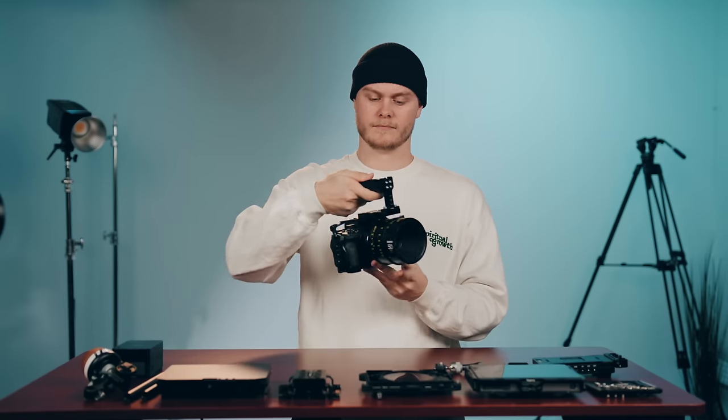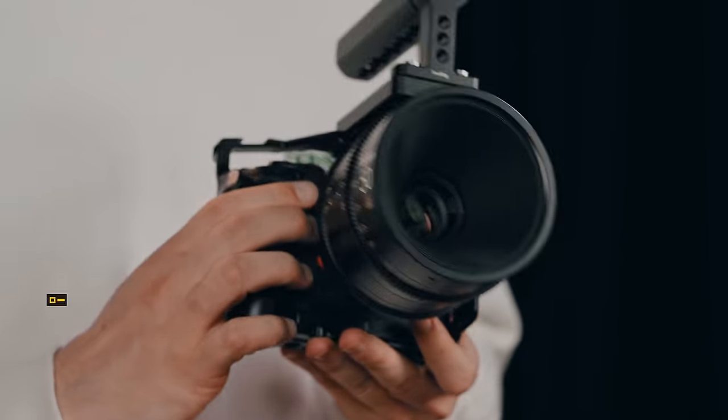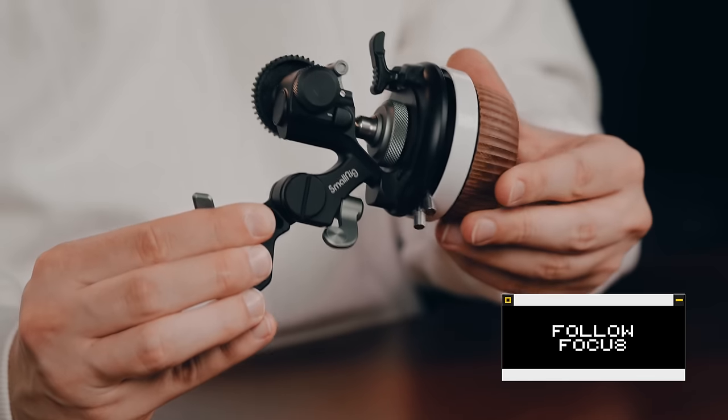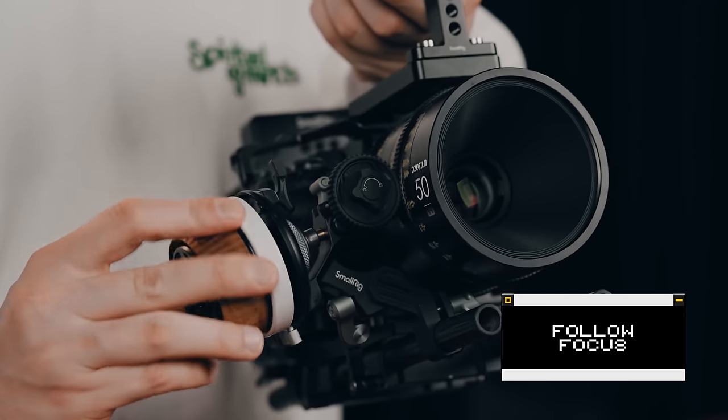For a short film, you would usually want a cinema lens, and then you have manual focus. That's why I added the follow focus. We've also added a big V-mount battery on the back.